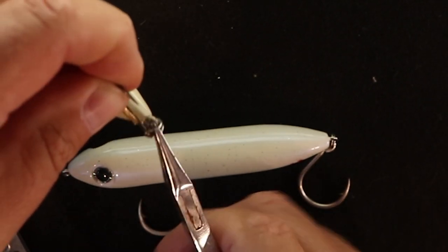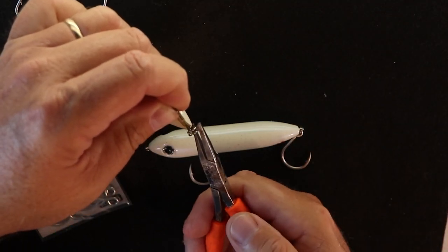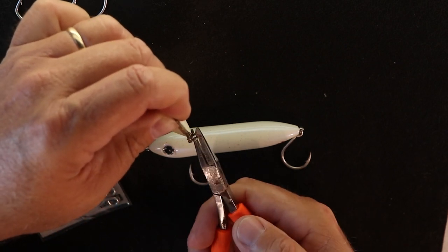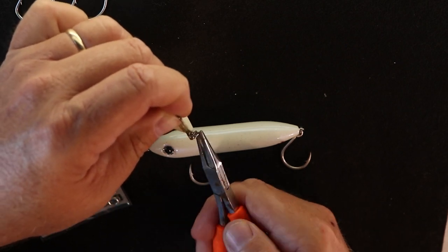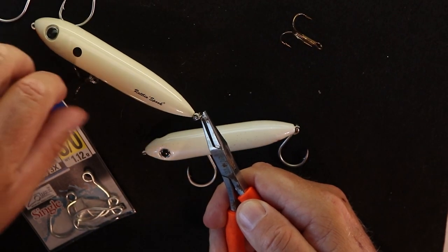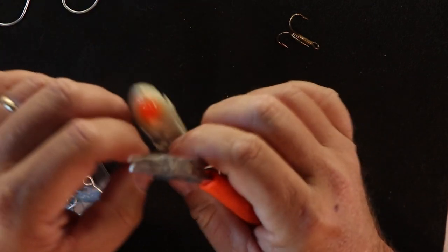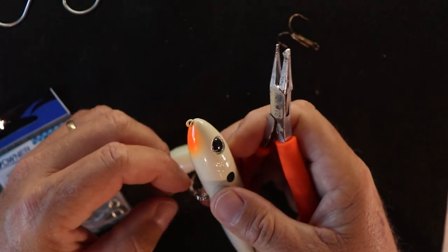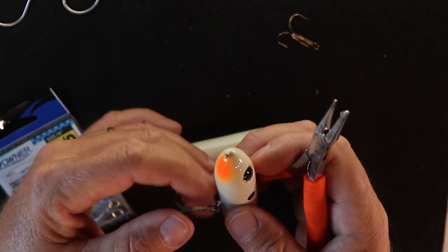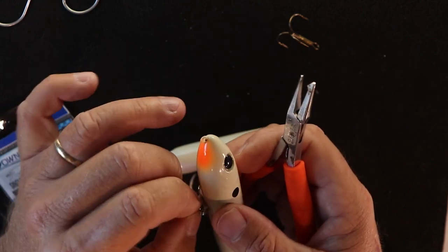There are a couple of different ways you can do this. You can use the pliers to turn it around, but a lot of your inshore lures have split rings that aren't very strong — you can actually use your hands and work it around. But for this purpose we'll use the pliers. There we go, we got the first ring off. Now we're going to repeat that on this side, putting the hook to our left and rotating that split ring around so we can grab it on the right-hand side.